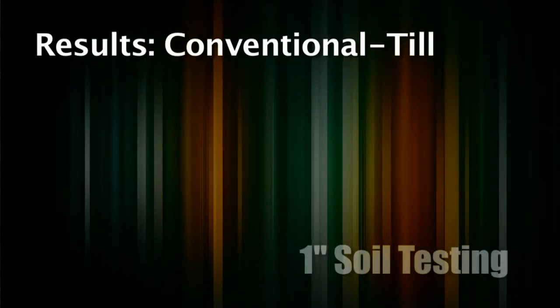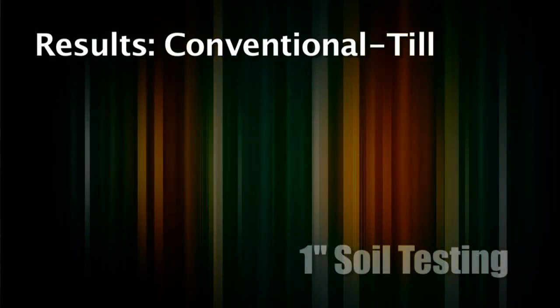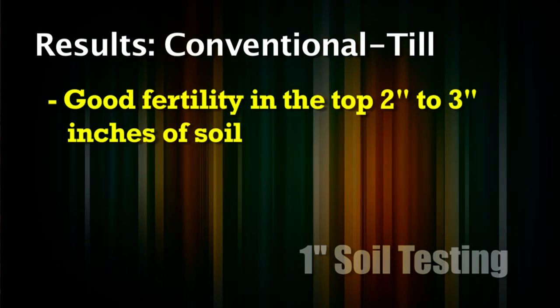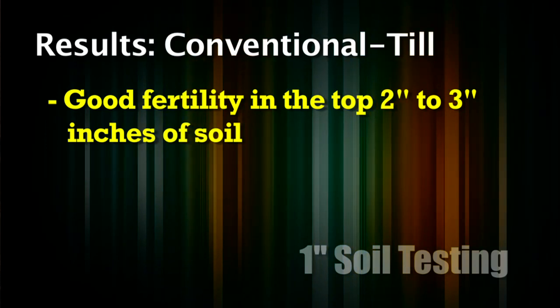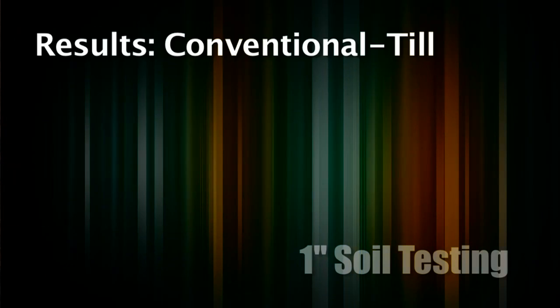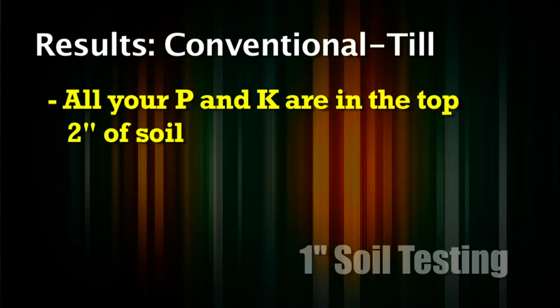Let's look at the conventional till field — we'll show some of these results for you. We aren't going to talk specifically about the actual numbers, but what I would say to focus on is this: with conventional till the top 2 or 3 inches of soil have a tremendous amount of fertility, and then once you get below that we're short on almost everything. All our fertilizer is up in the top few inches. Going to no-till first, almost all the P and K is in the top 2 inches and everything below that is almost nothing.